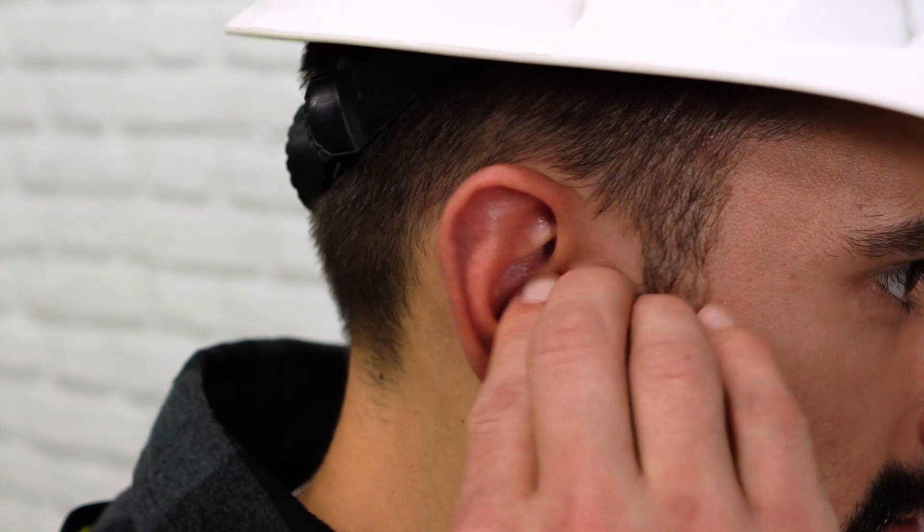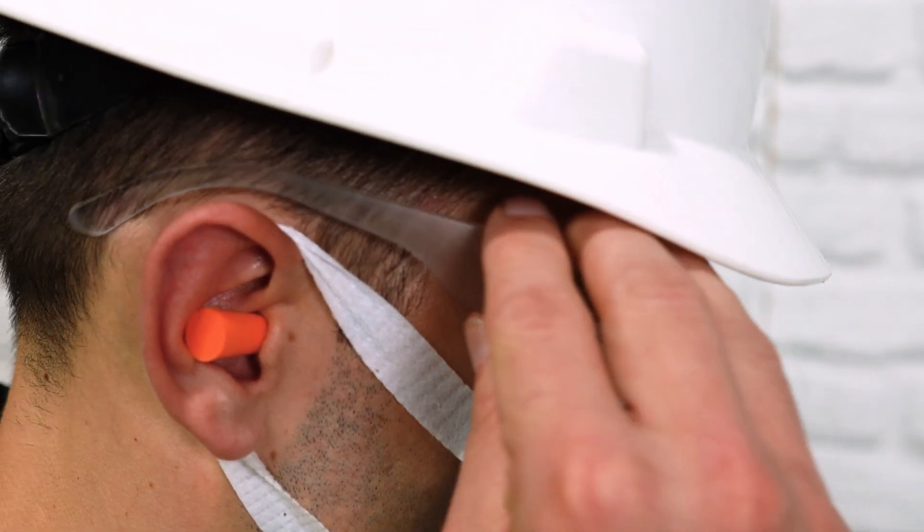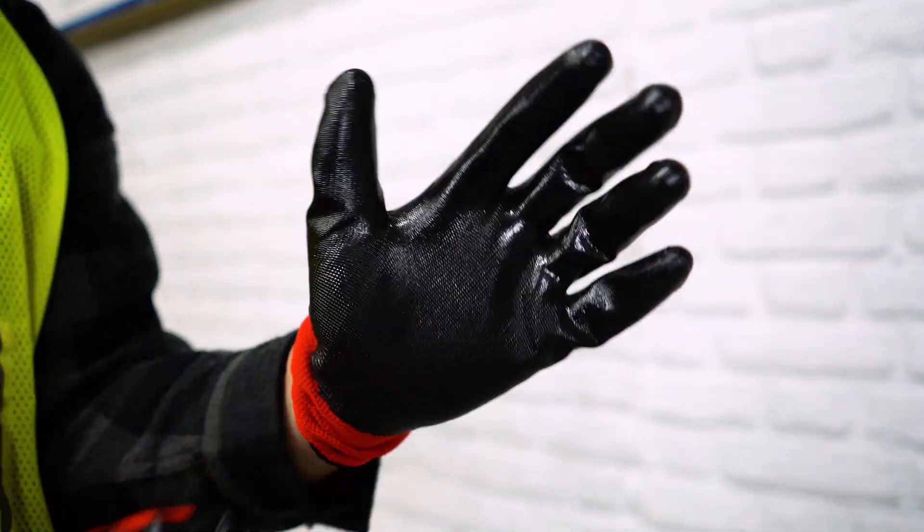Before you start, make sure to always use proper safety equipment, which includes long sleeves, ear and eye protection, dust masks, and gloves.